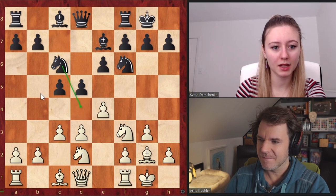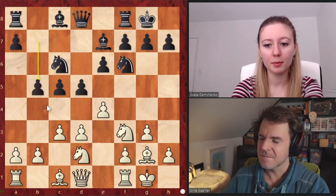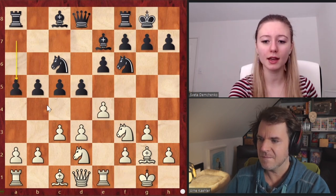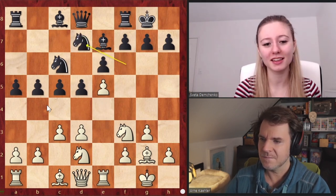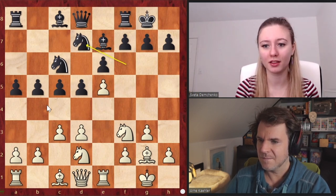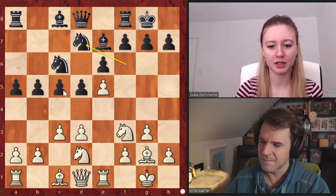Then the plans are that white tries to attack in the center and on the king side, whereas black is going to attack on the queen side. Exactly like the King's Indian — but since the colors are reversed, the game is different. So you cannot just apply King's Indian theory to this; it's going to modify the game somewhat for both sides.